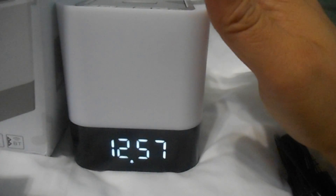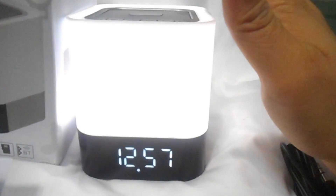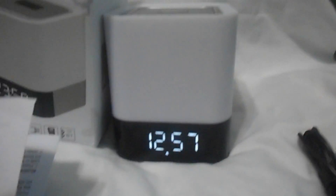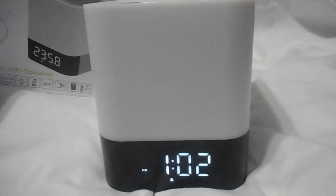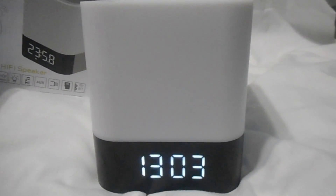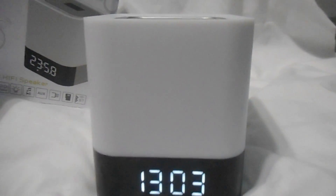This is showing you the light display — you tap the top and it goes from dim to medium to brighter to brightest and then off. This also shows you the alarm function.